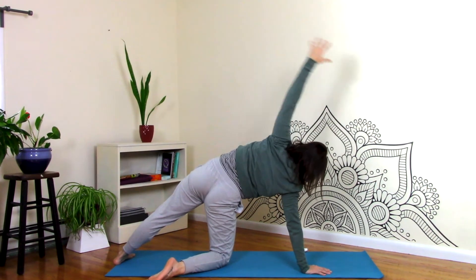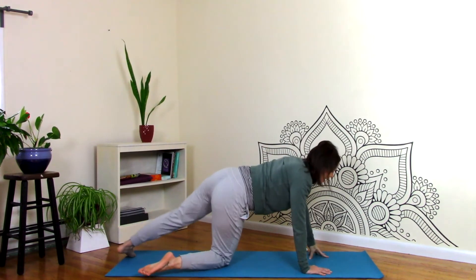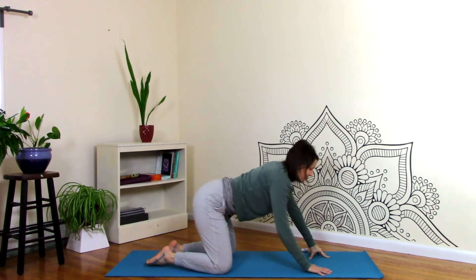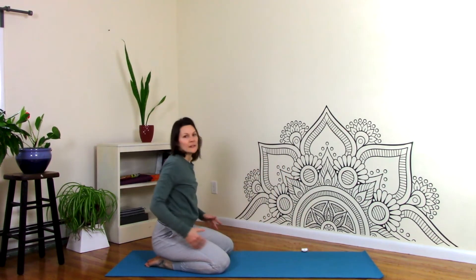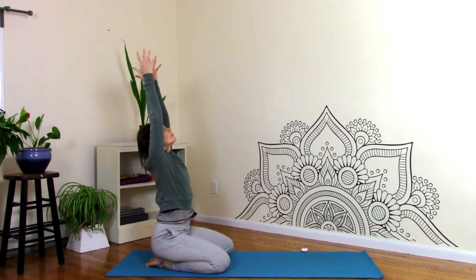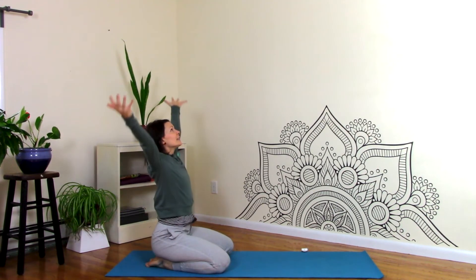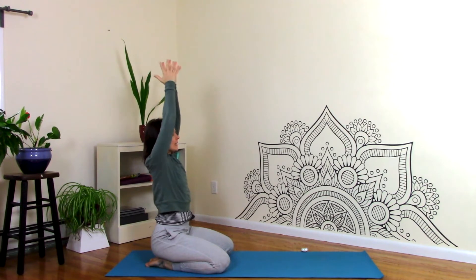Let's come back to your tabletop. Let the knees go wider, but bring the feet to touch, and then you'll sit back on the heels. If this is uncomfortable, you'll sit on a big block or a pillow, something like that. Inhale, reach the arms up. Exhale, hands to heart. Again, inhale, exhale.